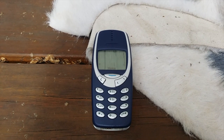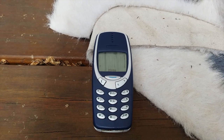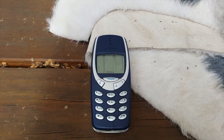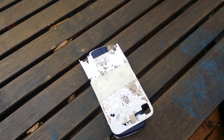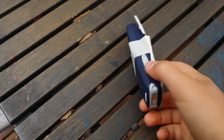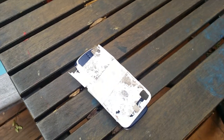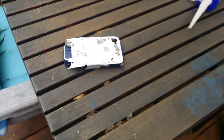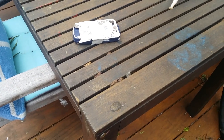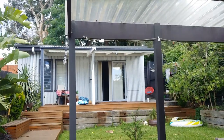Hey guys, this is the video where we're actually going to be destroying this thing. So first up, we're going to imitate Gizmoslip. Hey guys, this is Gizmoslip here. Today we're going to be wrapping masking tape around this Nokia 3310 to see if it can survive our drop test off the roof.